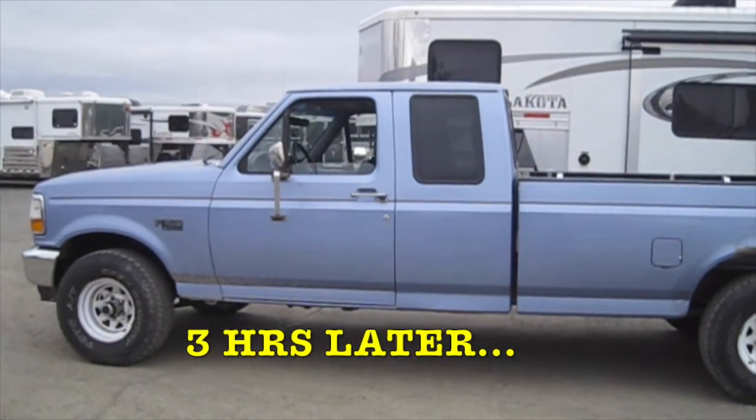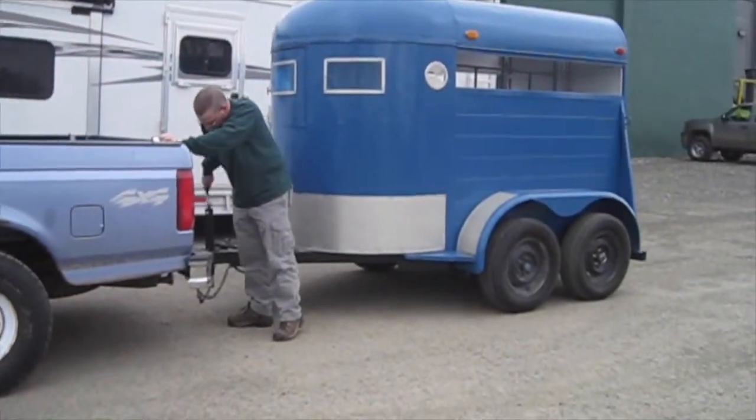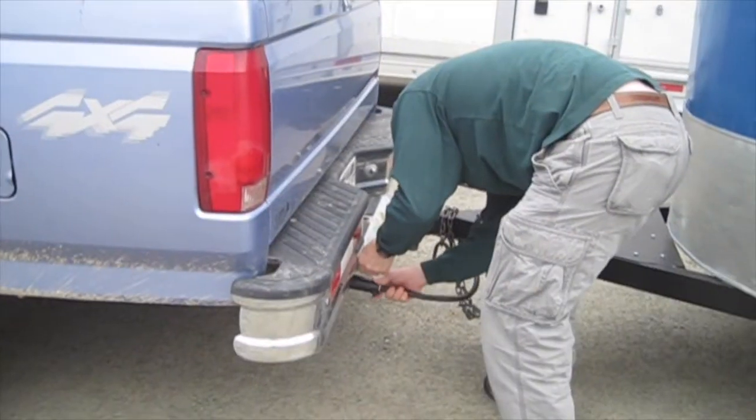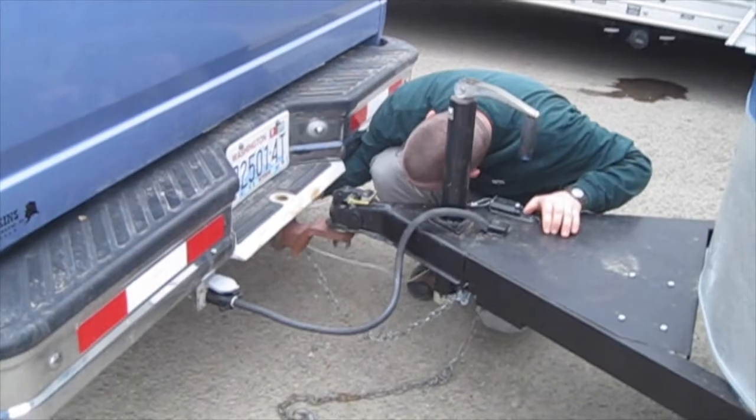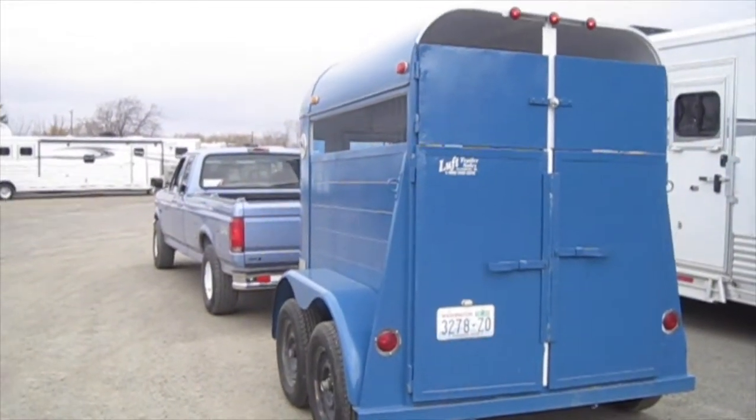We made it to the trailer place we bought the trailer from and Stacy is getting us all hooked up now. Before we get going we're just gonna test the lights.